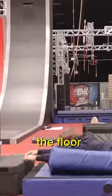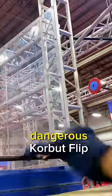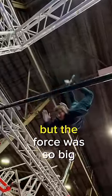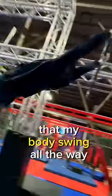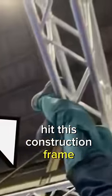I started with jumping on the floor to understand the move, and with practice I felt ready to try a dangerous Corbett Flip. I jumped super high and committed to grabbing the bar, but the force was so big that my body swung all the way around until my shins hit the construction frame.